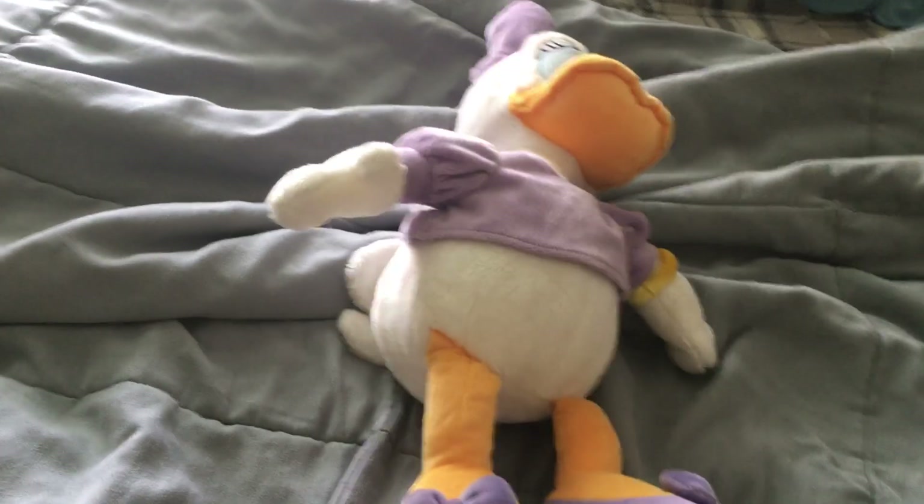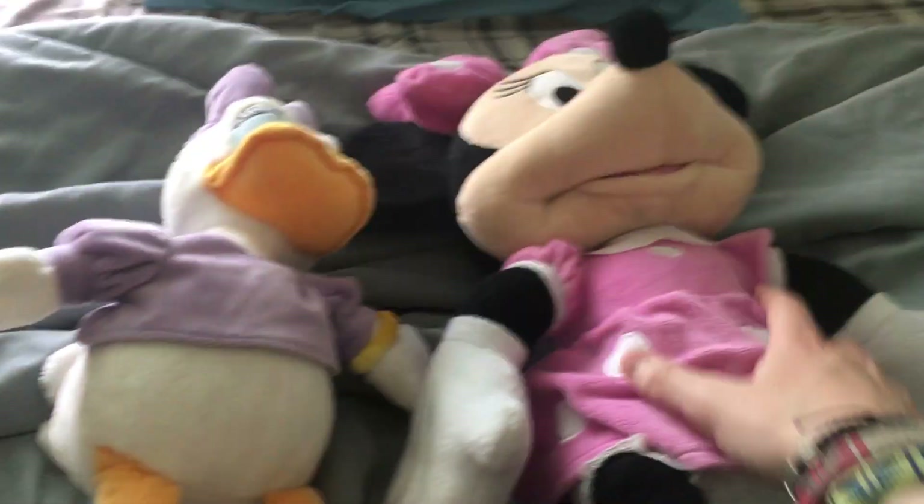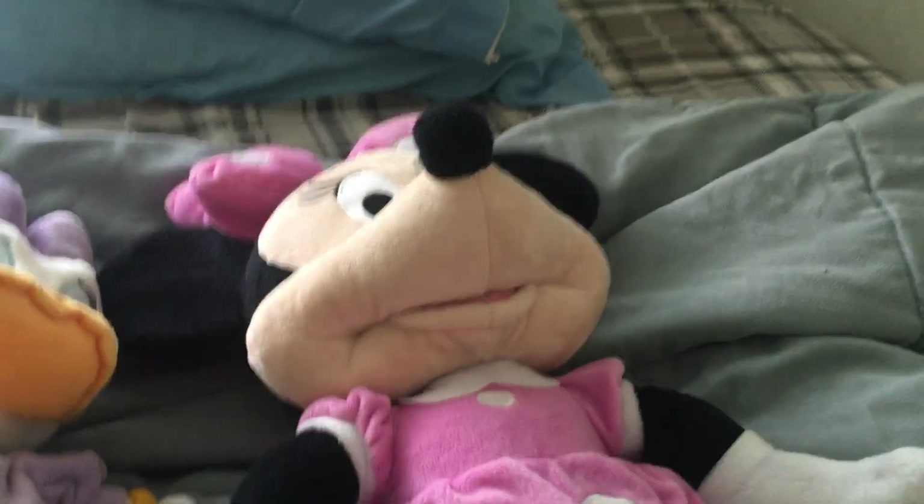And if you want to know another similarity — yes, these shoes are very similar to someone else's. What I'm referring to is Minnie Mouse right here; their shoes look very similar.